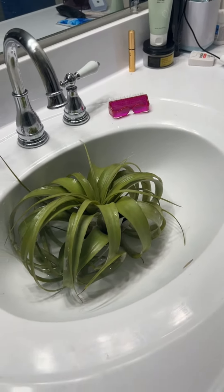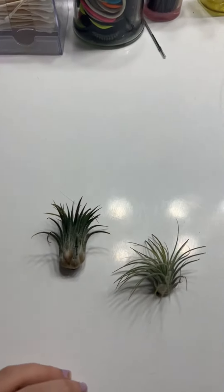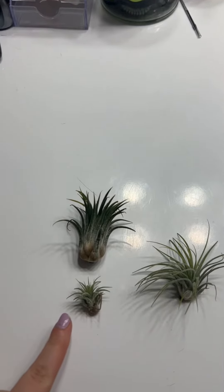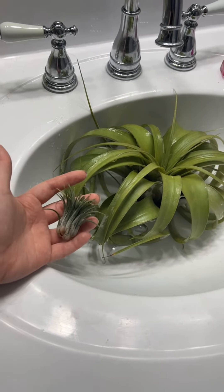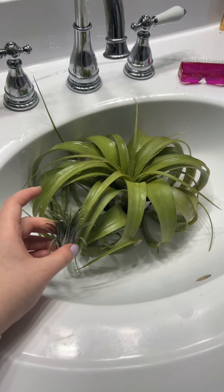Just so you get a side scale on this one — these are normal air plants. This air plant had a baby, that's a baby air plant. That's what they're supposed to look like. They could be a little bit bigger, like the size of my hand. This is what mine grow to, about the size that they stay.